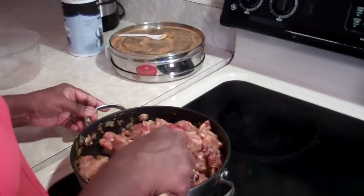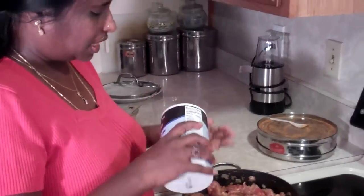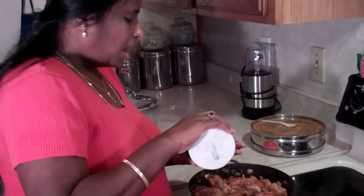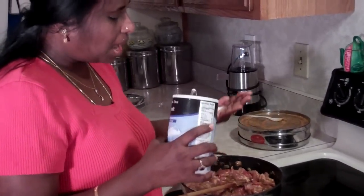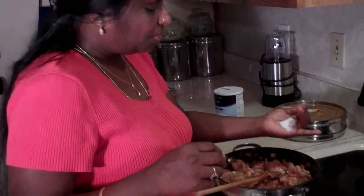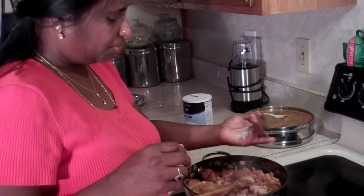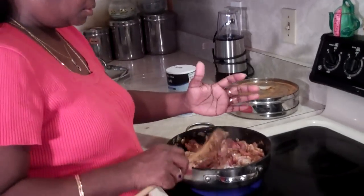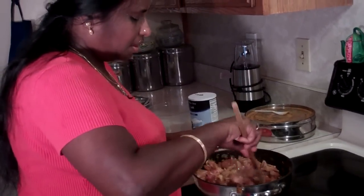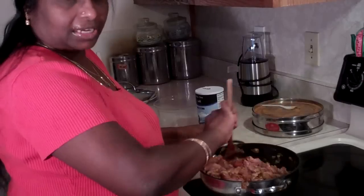Now sprinkle a little bit of salt — salt is always to your taste. About 1 teaspoon of salt. You can add more if you like, or less if you like, or totally omit it if you don't. Mix it well until the salt covers all over the chicken.